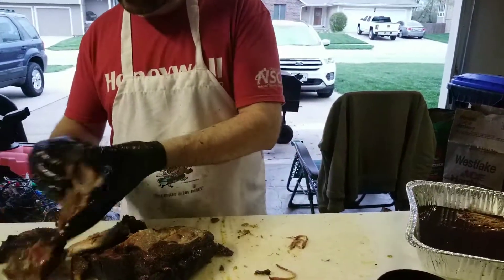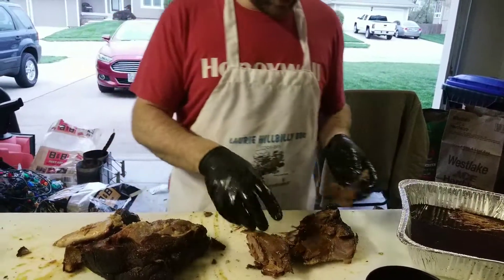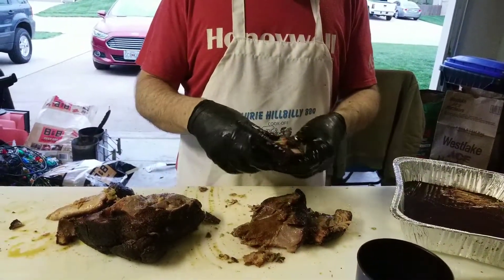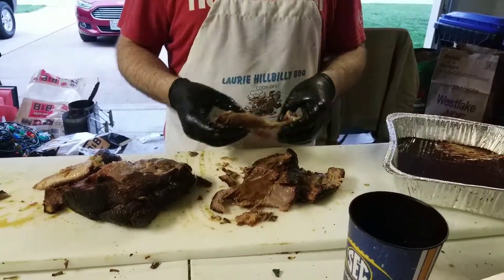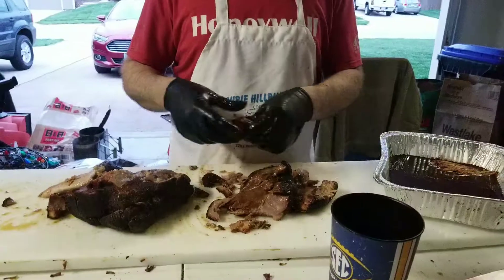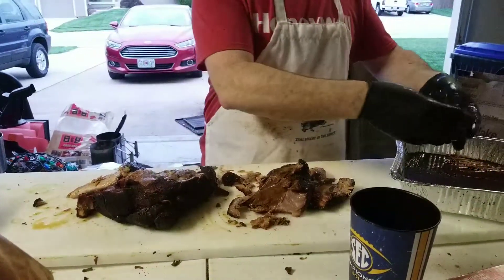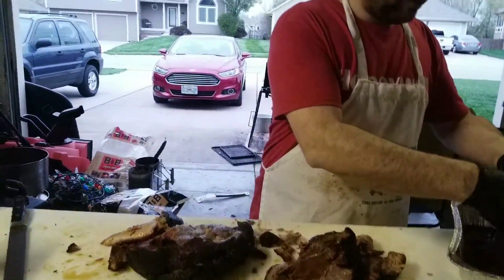Down here where the bone was — this is called the horn. The horn is where we get some really good chunks from. When you're preparing a turn-in box, you just kind of want to pull these apart. You're looking for some good pieces — like that's way too tender to be considered for chunks.